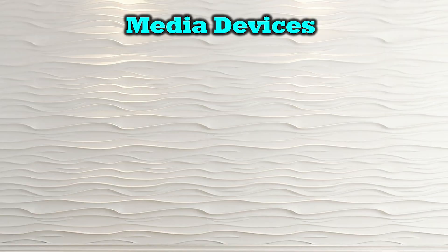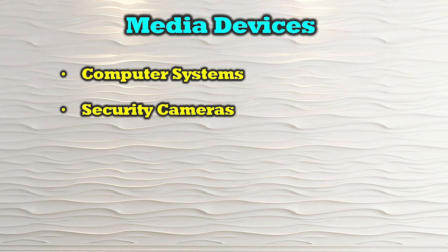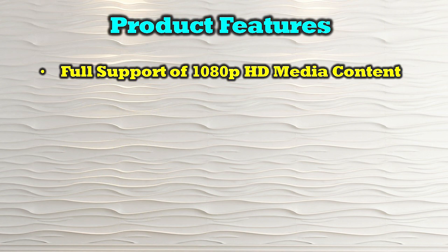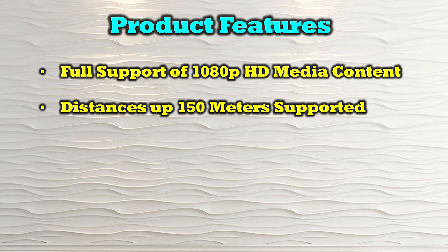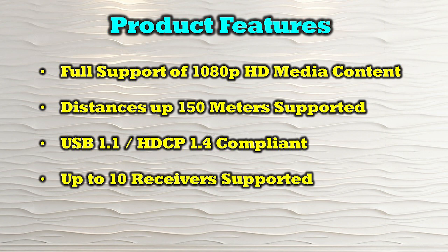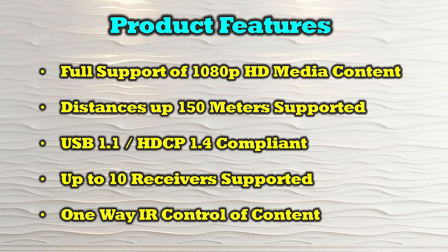The O-Ray EX-330-KVM is compatible with a wide range of HDMI media sources, including computer systems, security cameras, laptops, media players, and game consoles. The product's features include full support of 1080p high-definition media content, distances up to 150 meters between the primary and secondary location, USB 1.1 and HDCP 1.4 compliance, support for up to 10 remote receivers from a single transmitter, and one-way infrared remote control of your content.